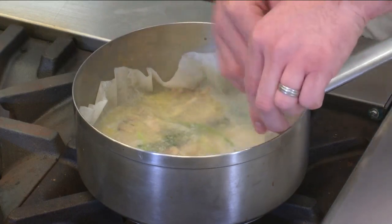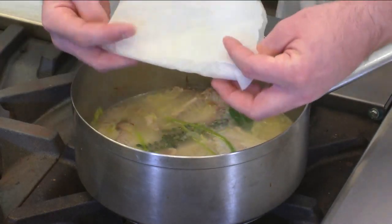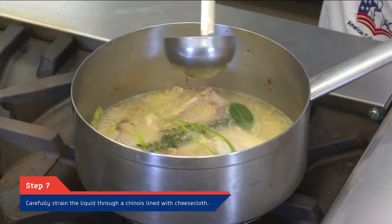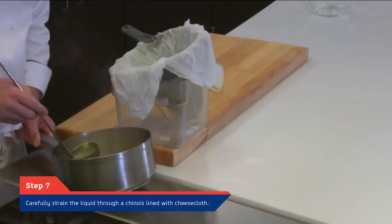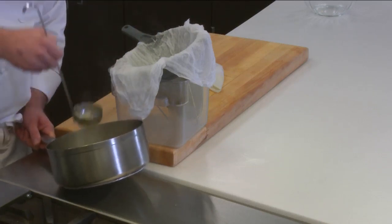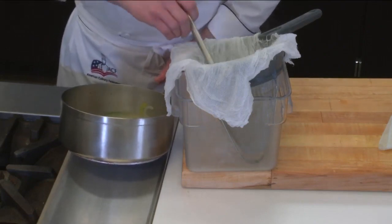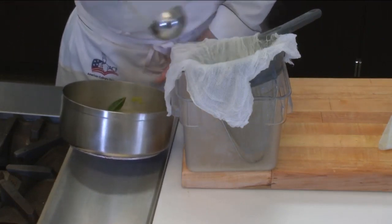Now that our stock has cooked for approximately 30 minutes, we're going to turn off our heat and gently remove the cartouche. Especially with fish fumet, I like to be very delicate when I strain it so as not to disturb the bones as much as possible. I like to tilt the pot so I can get the ladle in there and then gently pour it through the chinois that's been lined with a moist piece of cheesecloth. This is going to help pick up any of the albumin and protein in the stock and yield us a nice clean fish fumet with fantastic flavor.